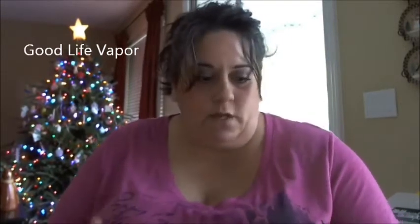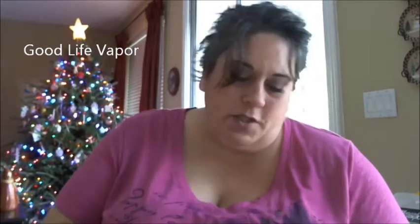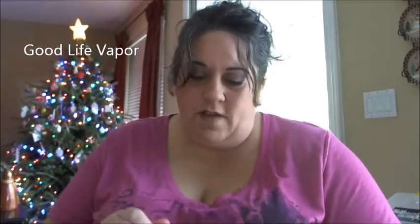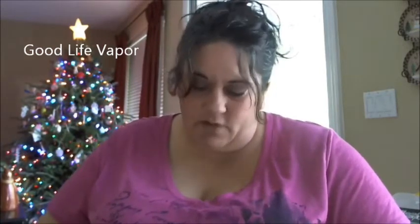Welcome back. I've got another couple of juices from Good Life Vapor that I want to talk about today. I'm going to start with this one — it's called Blue Swag. I have it in six milligrams, the ratio is 30/34 percent VG, and I've got it in a 510 dripping atomizer that I really hate.